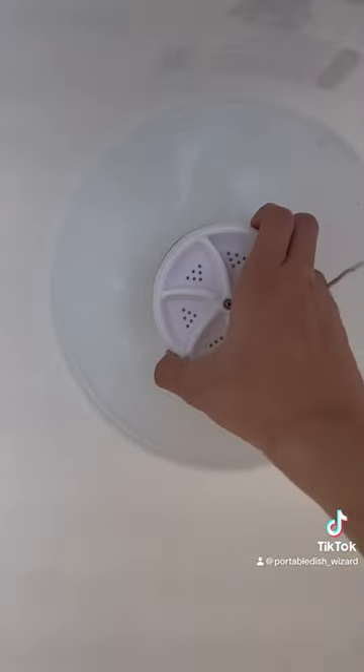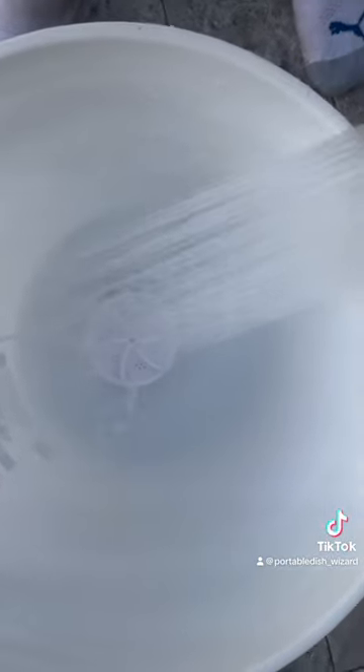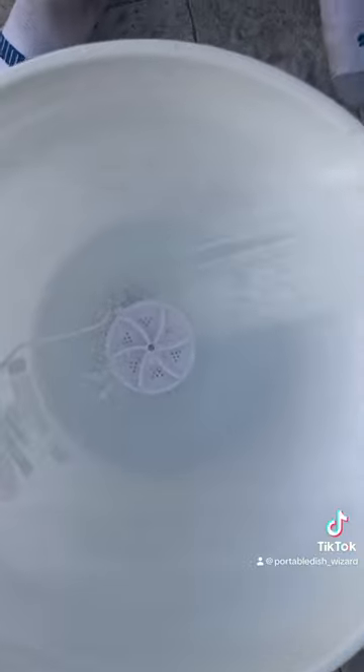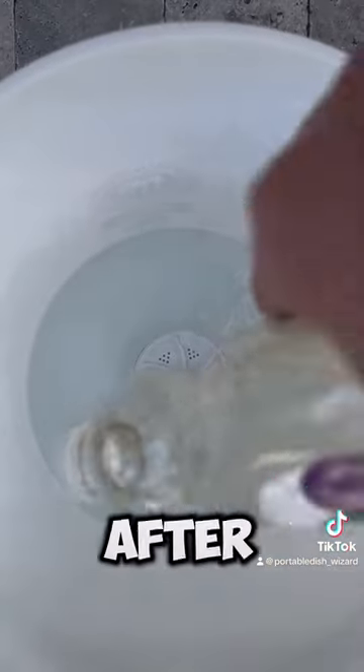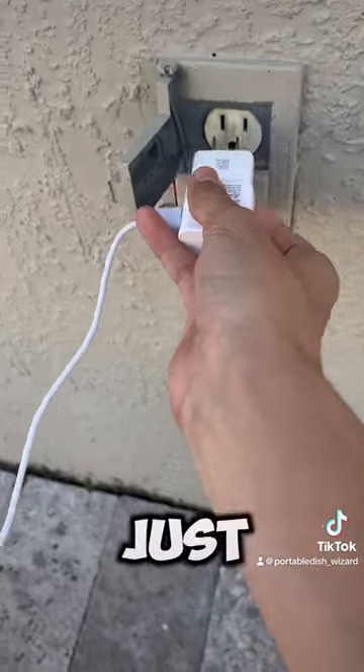First, place the washer in a bucket, then fill it up with water. After that, put in the soap and add the clothes. Finally, just plug it in.